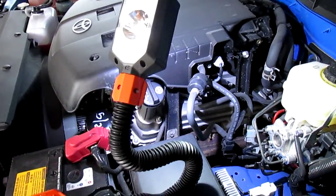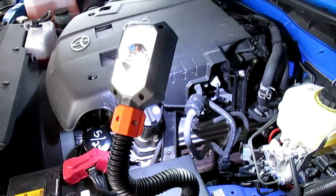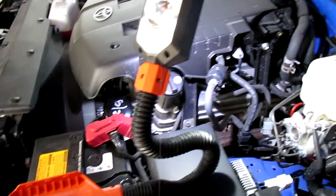It runs for almost an entire workday just on a regular 2 amp hour Ridgid 18-volt battery pack. So if you have the Ridgid battery pack system, this is a good light.